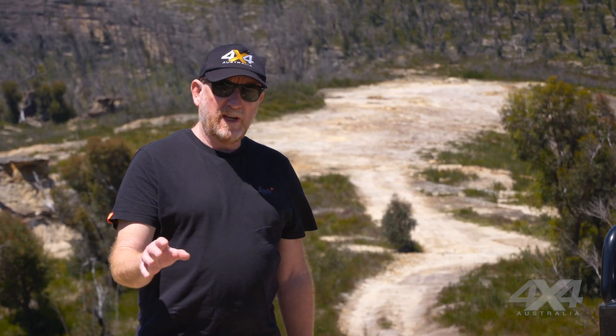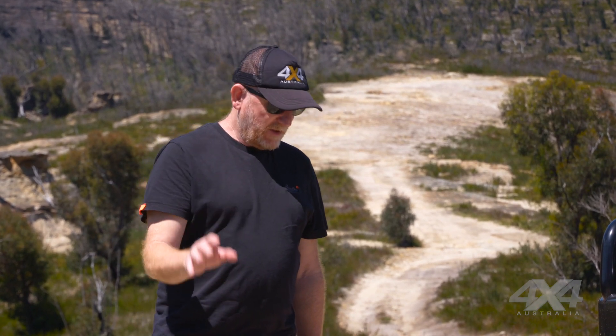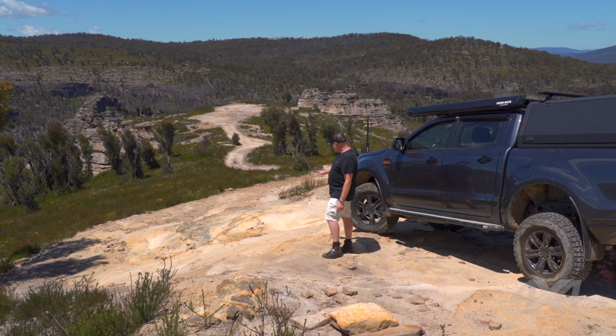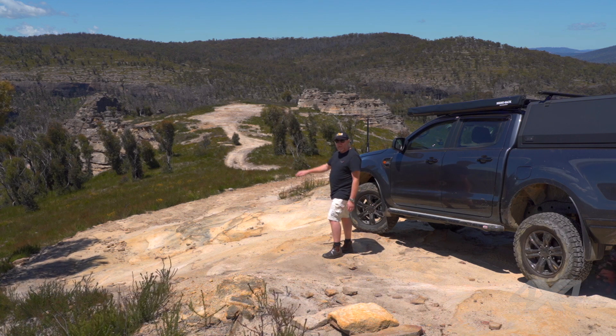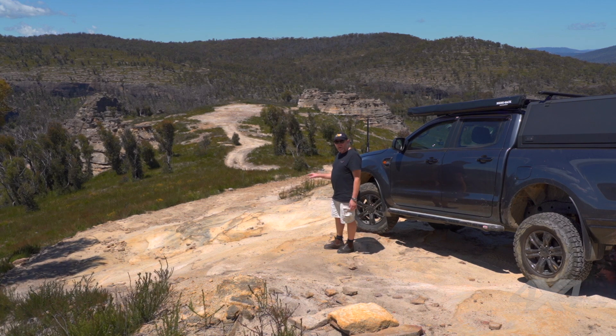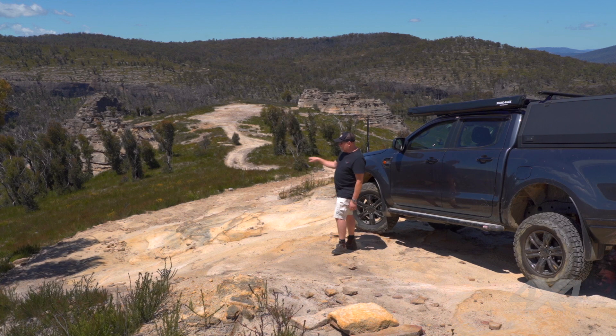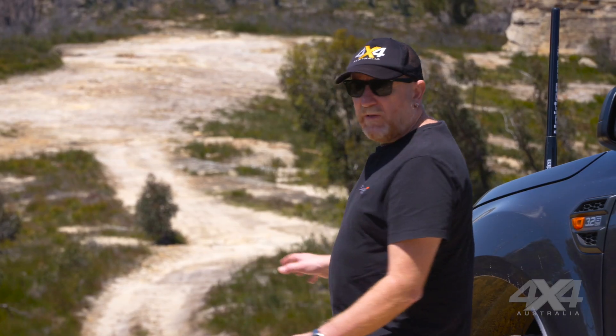We've talked about how to set your vehicle up for a steep descent. Let's get inside and show the actual process, but first let's look at this hill in front of us. There's some good-looking sandstone here with decent traction, but there's looser stuff on the outside of the track and a gravelly surface on top that'll make it slippery. There's also a big drop-off on the left that won't be easily visible from inside the vehicle, and a steep drop-off on the right beyond the rocky incline, so we need to stay as central on the track as possible while avoiding the gully.